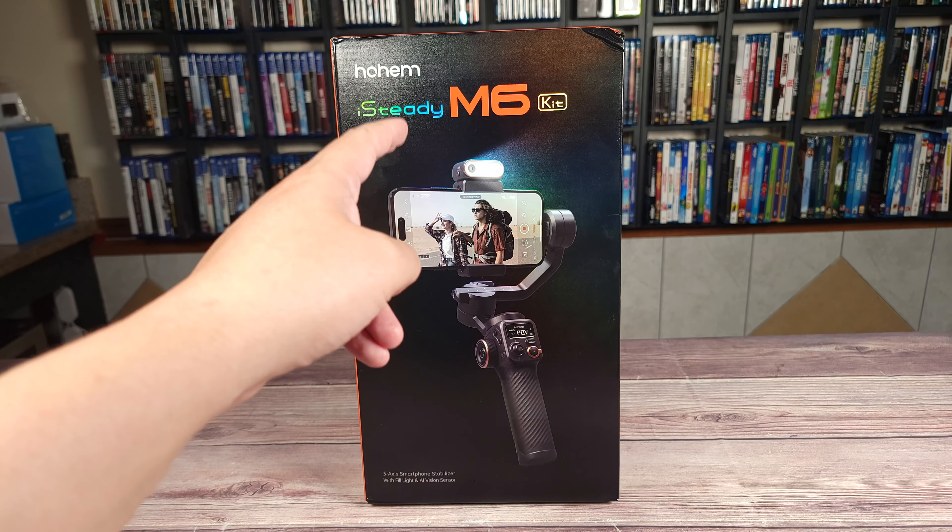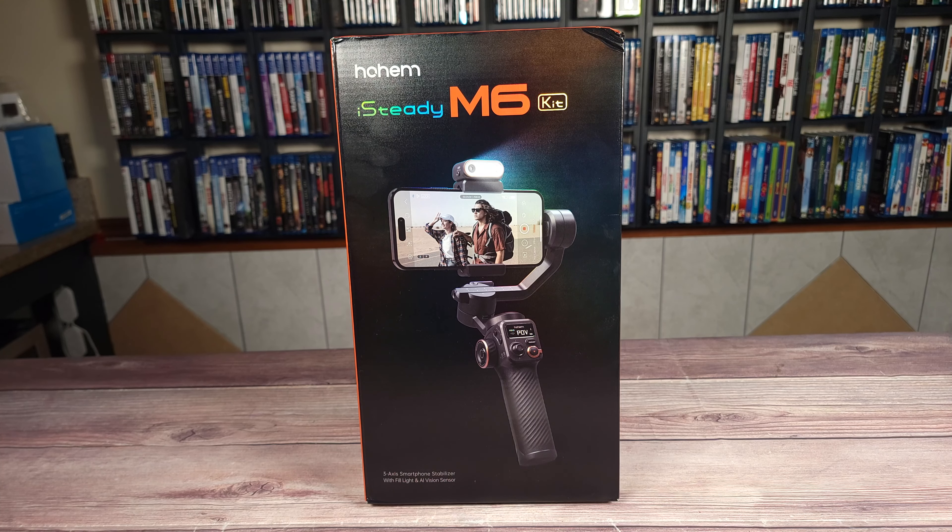Taking a look at the specs, this has a 3-axis gimbal, a magnetic fill light with a built-in AI sensor, iSteady 7.0 stabilization, a built-in OLED display, a maximum payload of 400 grams, and weighs 551 grams.